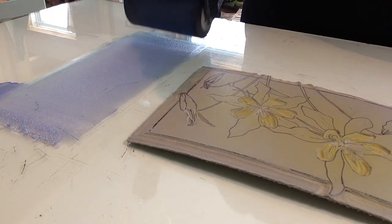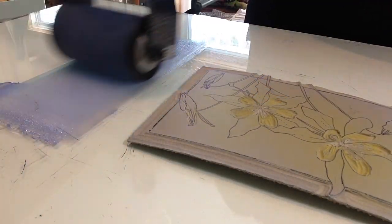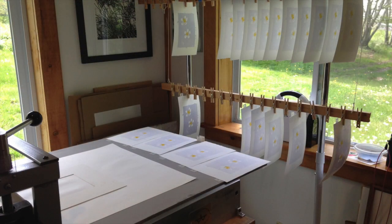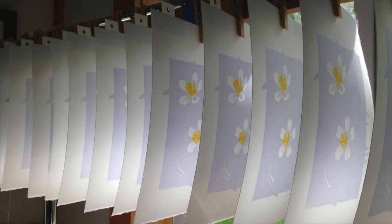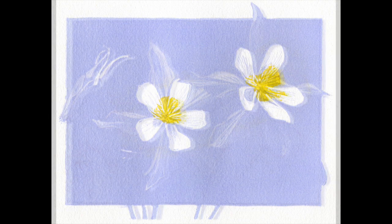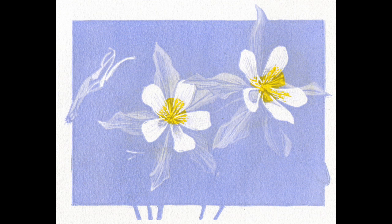Everything should be a bit more straightforward now, at least for the next few color passes, which are increasingly darker values of the lavender. In between stages, I hang the prints to dry. If they're too wet when I go on to print the next color, the prints can smudge or, worse, pull up the previously printed ink and make a big mess. Here's a look at steps four, five, and six. At each stage I carved a little more material from the block and printed successively darker values of the lavender color. At the end of step six, I was happy with the image and how cohesive it all felt, but I knew this was about to change.